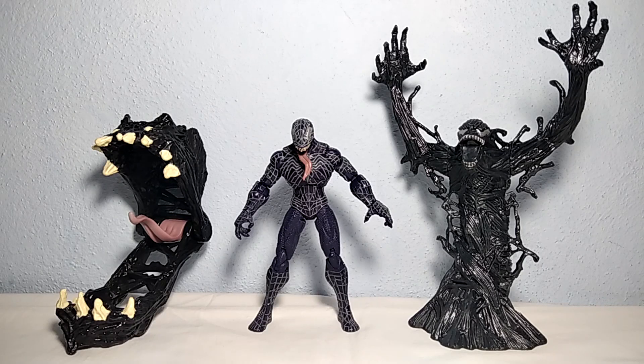Hello everyone, Matuleka back to the channel. Today we are here with another review — we are going to look at some Venom figures from Hasbro, these are from the Spider-Man 3 movie.